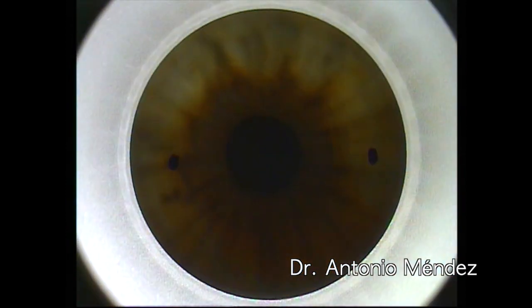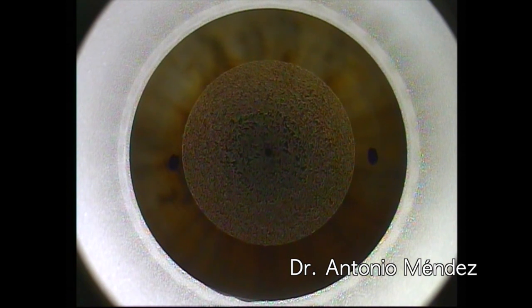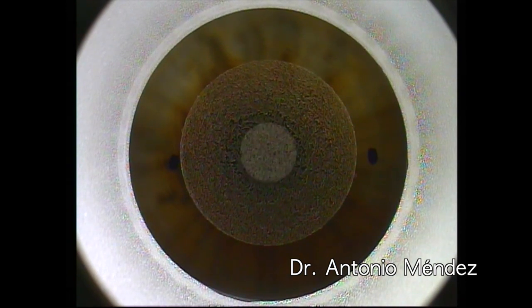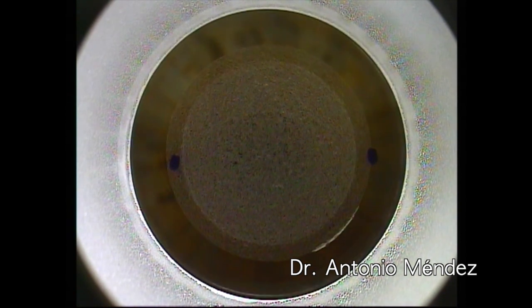We center our visual axis and we turn on our laser. Here we see the posterior plane being done. This is the refractive plane. Now we have the anterior plane and we finish off with a 2 mm incision.